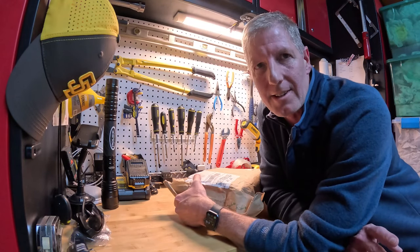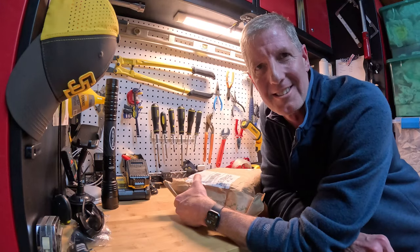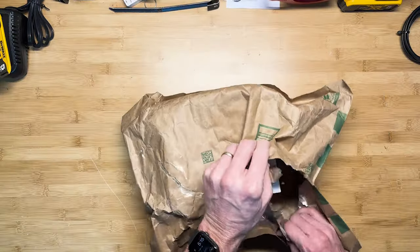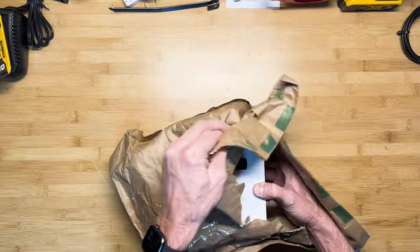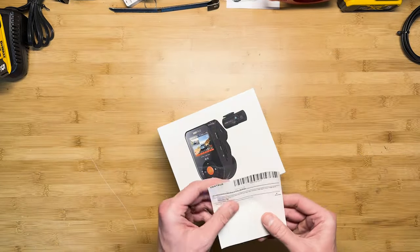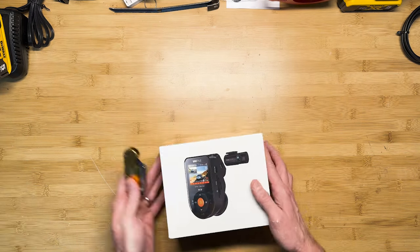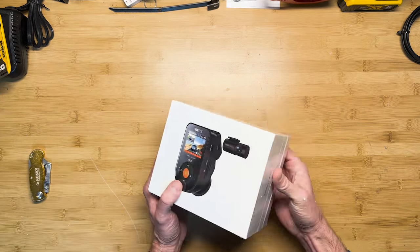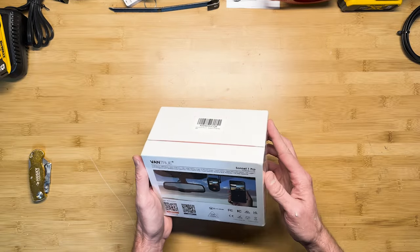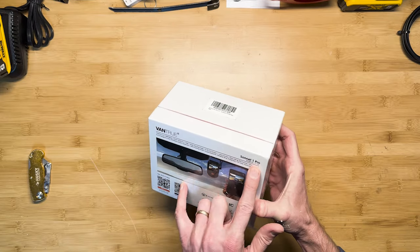Today we're going to do an unboxing of a dashcam from Vantrue called the S1 Pro. Vantrue S1 Pro.